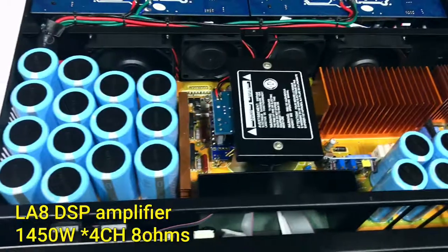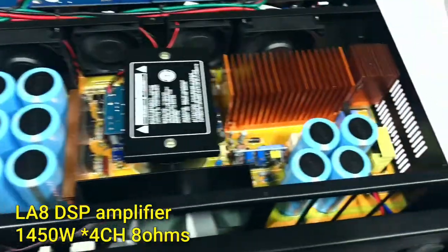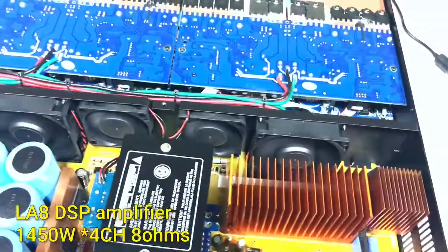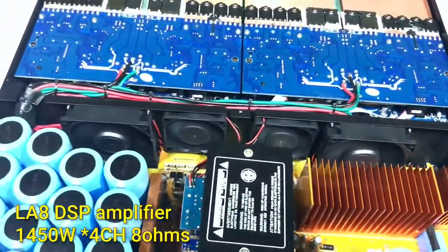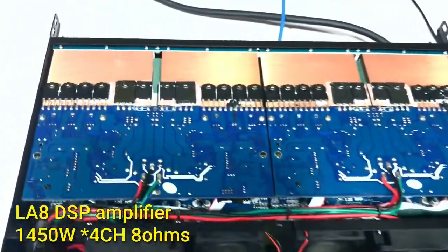So the power supply board will be more stable and powerful for your speakers. This model is very suitable for line array speakers. And inside we have 4 big fans.